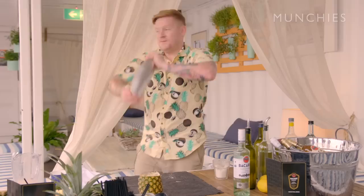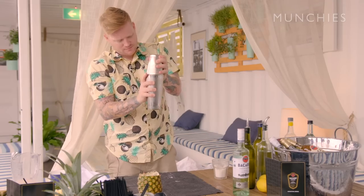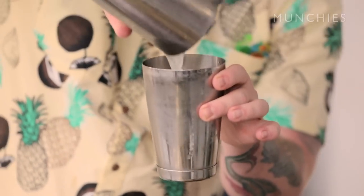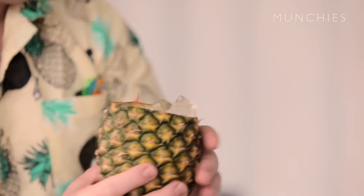Now we're going to give this a shake. Just strain that back off while we get our glass ready — or in this case, a pineapple. Piña coladas should always be served in hollowed-out pineapples.